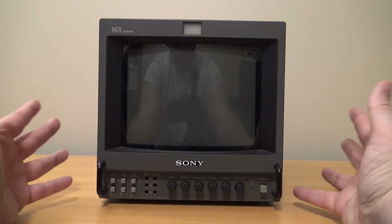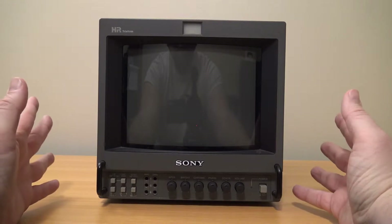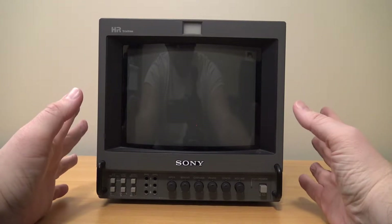I have so many years into this now, which I can't believe. I think I started back in 2016 or 2017, so I figured we'd celebrate by taking an overview of this monitor.